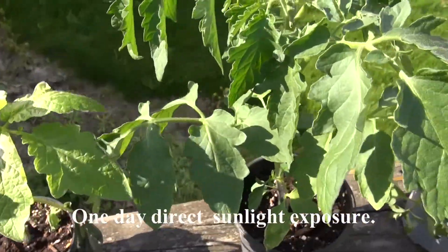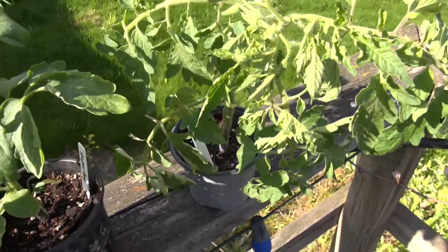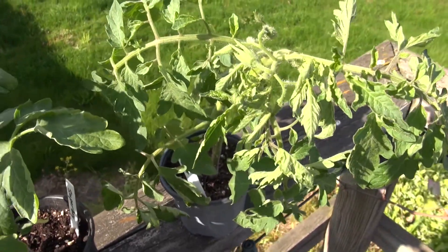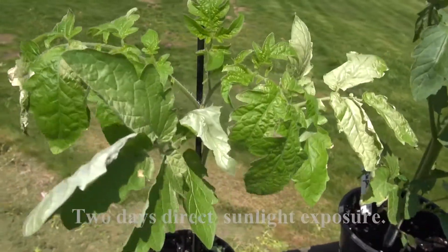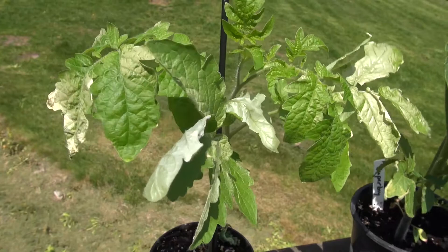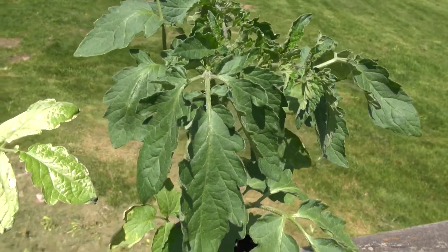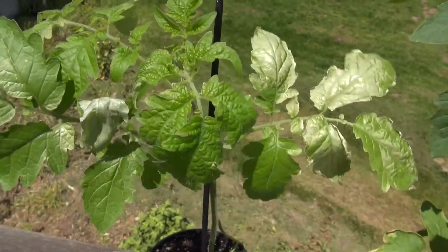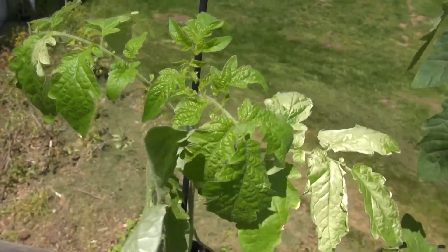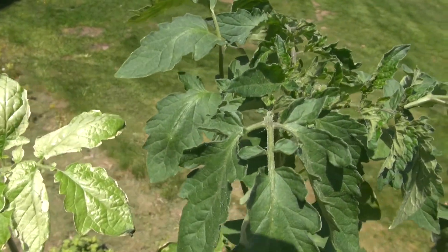Here are the plants after one day of direct sunlight exposure, and this is two days of exposure. Even though all three plants survived, the one grown under artificial light only and did not go through a hardening off process had leaves severely damaged by exposure to direct sunlight. The other two did well because the light intensity in the greenhouse was sufficient to induce the development of a thick enough cuticle to prevent damage, and the one that was hardened off also had a chance to develop that thickened cuticle.